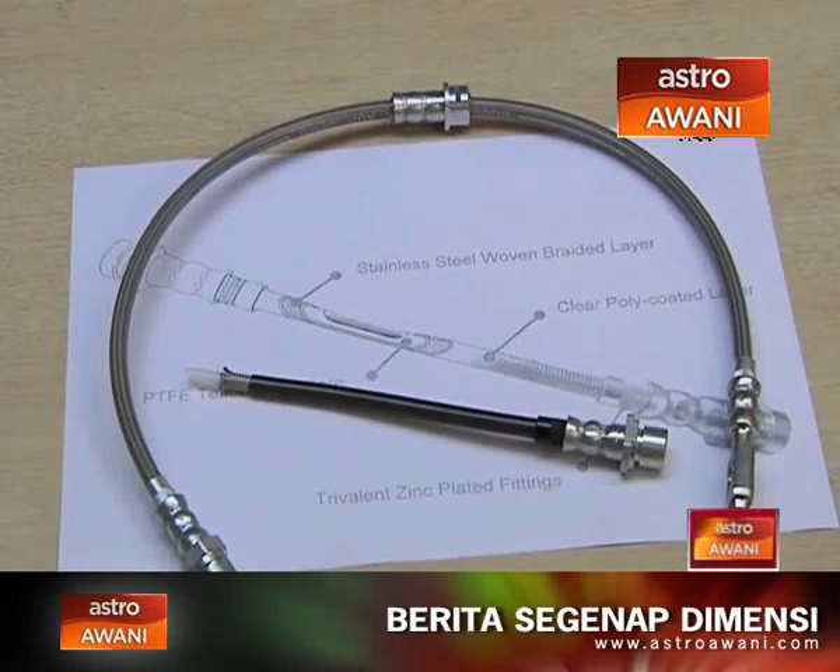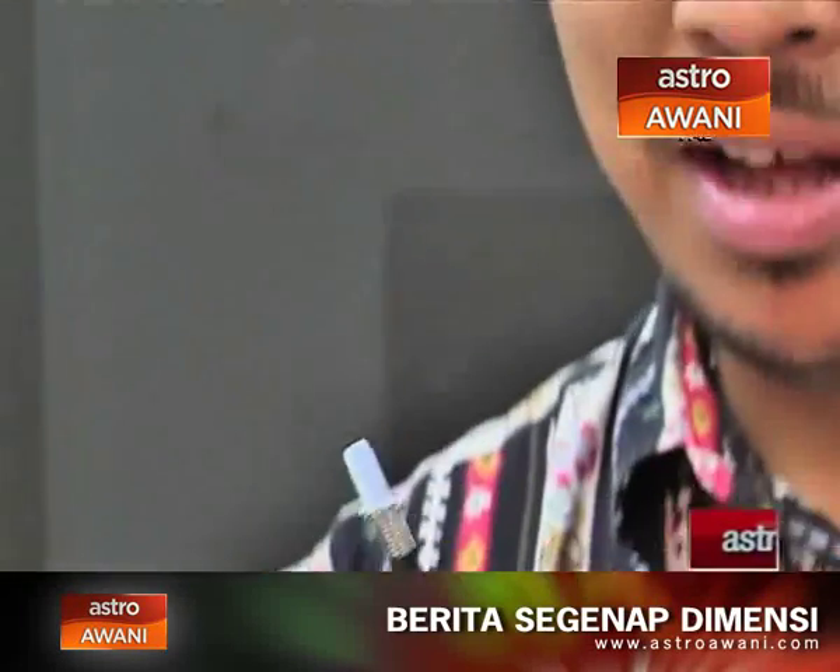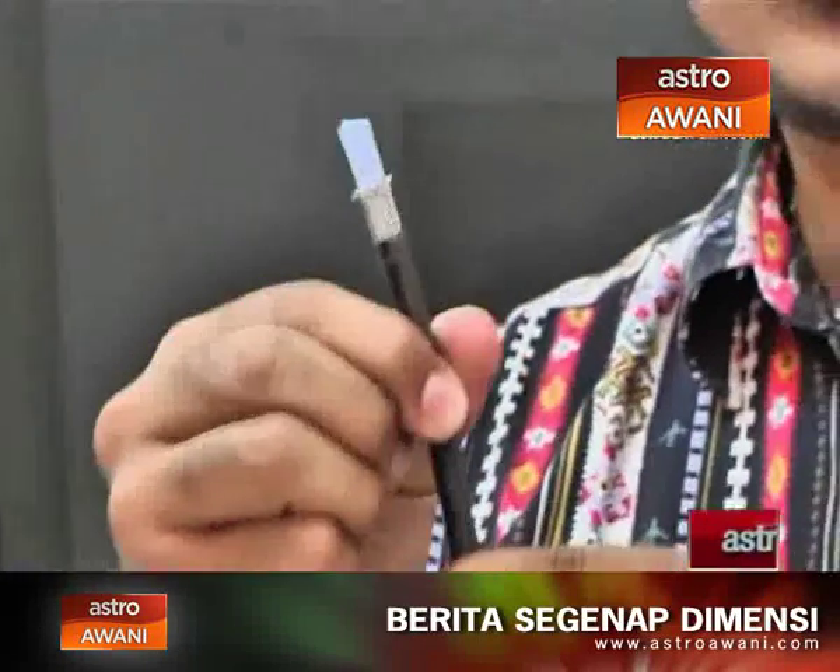The steel braided brake hose has three unique layers. The outer layer is PVC — this stops corrosion and abrasion to the second layer, which is the stainless steel braid. You can see it — it looks like chain mail. The stainless steel braid covers the inner part, which is the PTFE Teflon tube. PTFE stands for polytetrafluoroethylene. This is where the brake fluid goes, and when you apply pressure, it cannot expand — so the pressure can only go one way: directly toward the caliper, making your brakes more responsive.